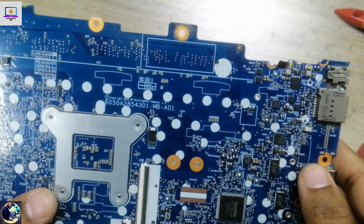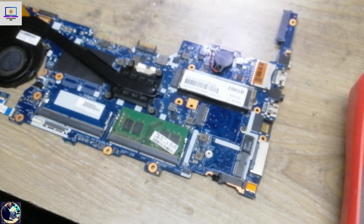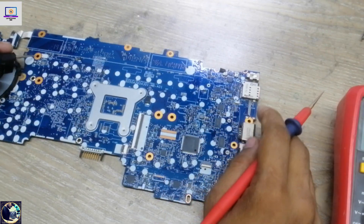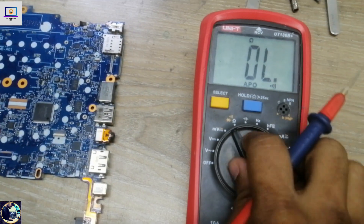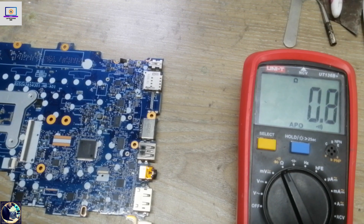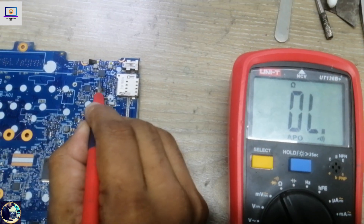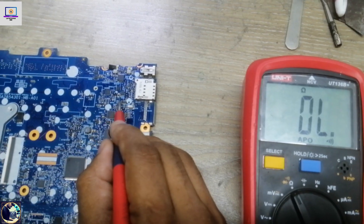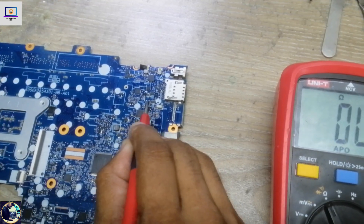First I will check impedance on this motherboard to see if there is any short circuit. I will check this MOSFET here. Let me set my multimeter in buzz beep mode. I put the ground probe and touch here on this MOSFET. As you can see, there is no value or beep, which means there is no short.